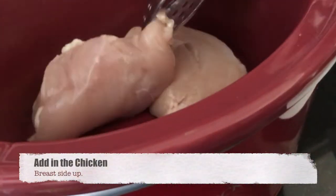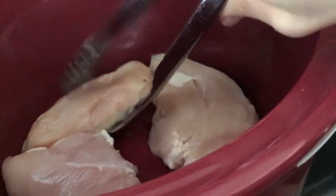After spraying the crock pot, I threw in the chicken and made sure the breast side is face up. Now we'll make the sauce.